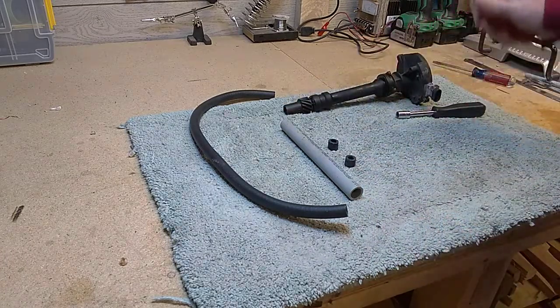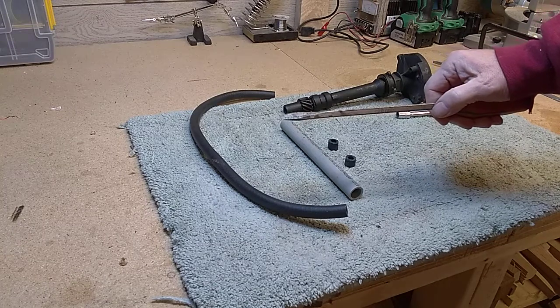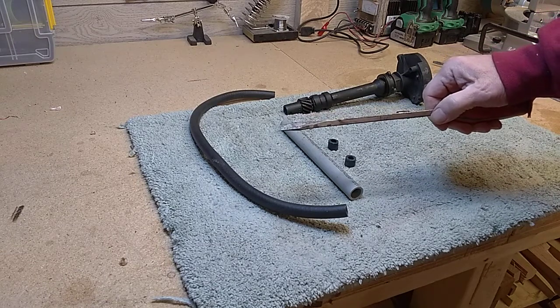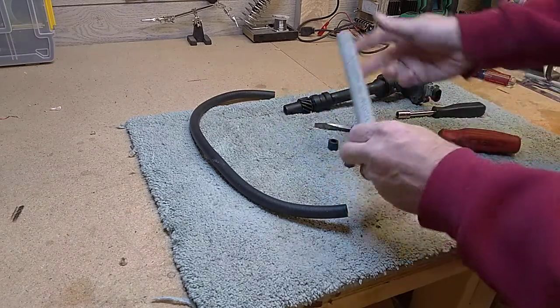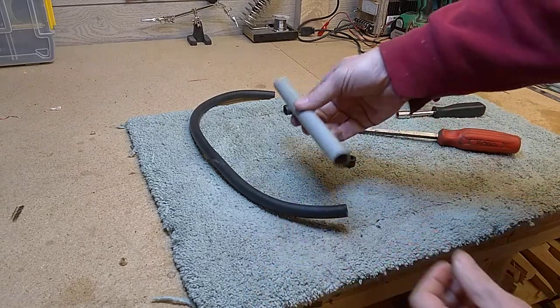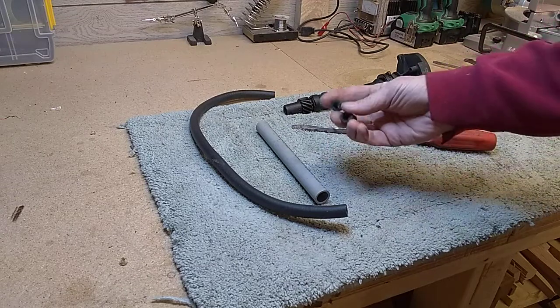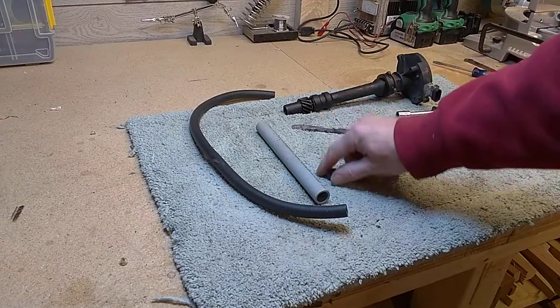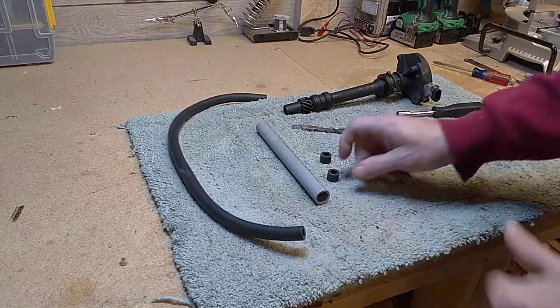A way to do that is with a big screwdriver, but just sticking this big screwdriver down an inch and a quarter hole, it's flopping around and you can't really find the part you need to engage it with. So with a piece of schedule 40 PVC cut to the right length, depending on your screwdriver, and two little pieces of half-inch fuel line, you can make this work.